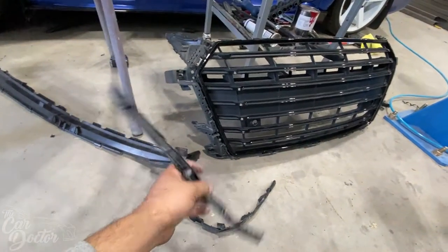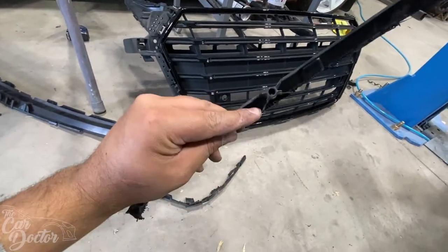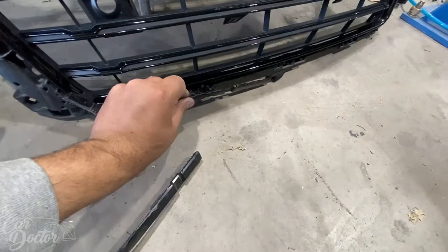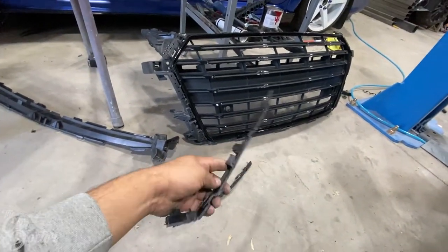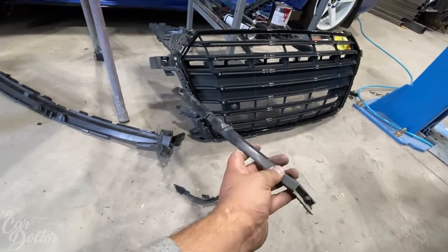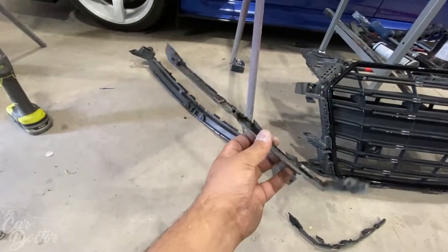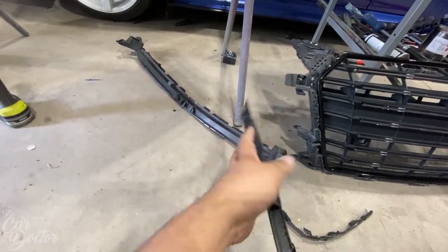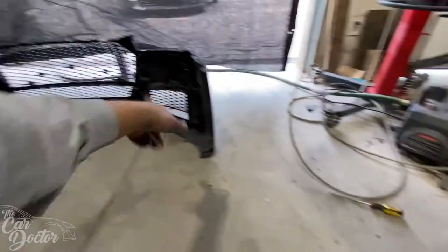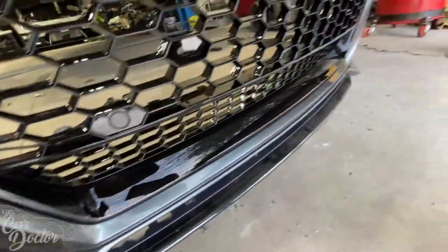When we install the new grille, the bottom is actually different. The bolt points that work great with the factory one don't work with the new one — it has a different style down there with a little tab that goes on the bottom section of the bumper where the grille attaches. So we went ahead and chopped that off, because those tabs were completely in the way. With them chopped off, the grille is now sitting on there properly, everything is where it should be.